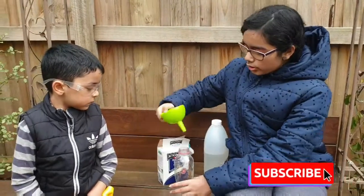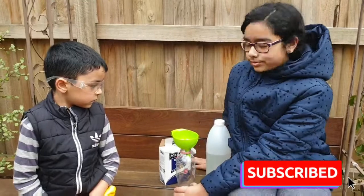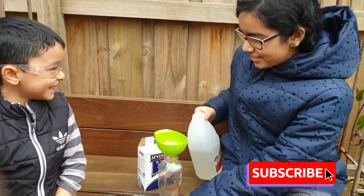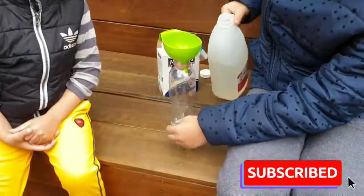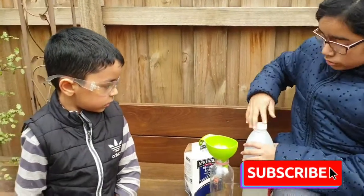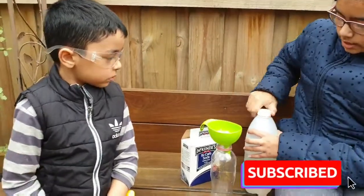First, we need to put the funnel inside the bottle. Then we pour — we have a little bit from here. Not too much, not too much.